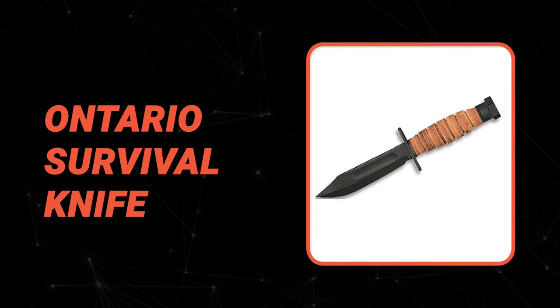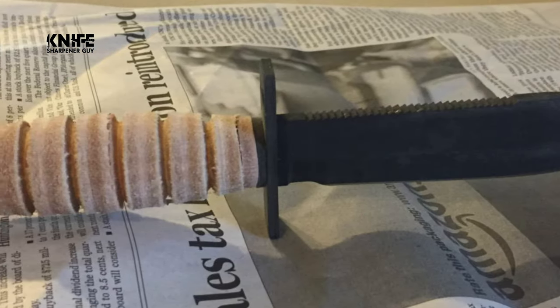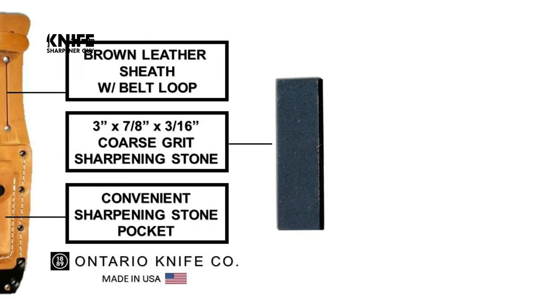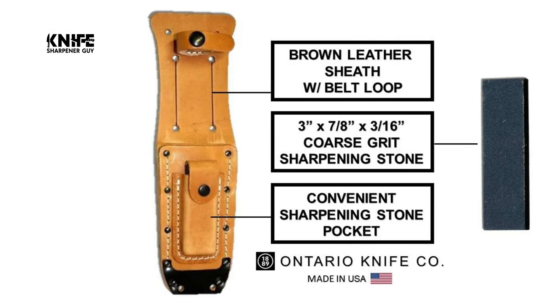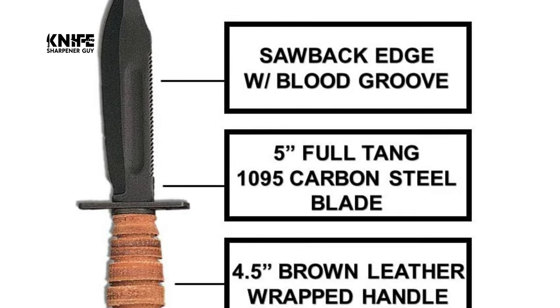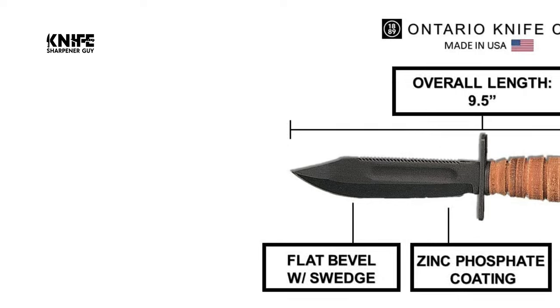Number 4: Ontario Survival Knife. The Air Force survival knife from Ontario is a great option offering mid-level features at an affordable price. The blade is made from top-quality steel with a serrated top edge, a 0.17-inch thickness, flat bevel with swedge grind, and an HRC of 50 to 55. It also has a zinc phosphate finish over tough high-carbon 1095 steel that protects against rust. This knife features a unique leather-wrapped handle and comes with a sheath for convenient storage and access.